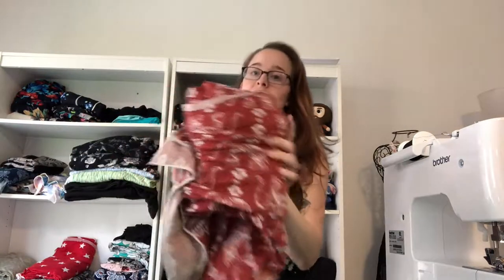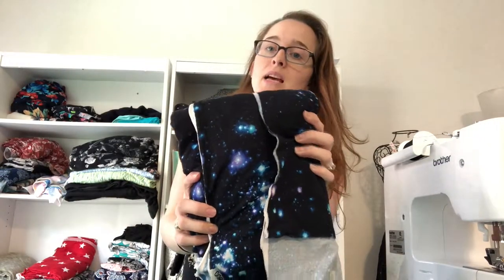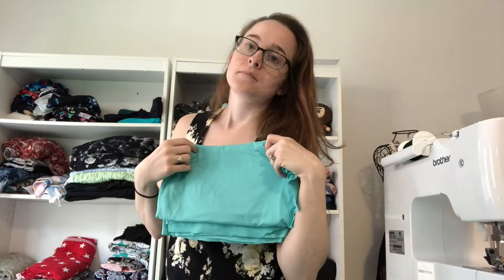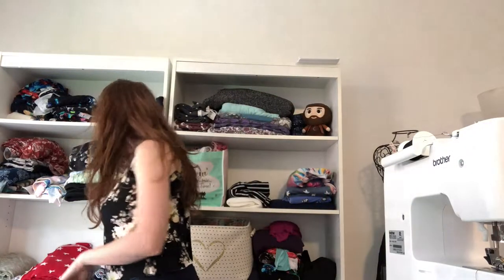Most of my fabric for making clothes is double brushed polyester. Because it's not super breathable, it may not be the greatest for children's clothing. It's really soft and comes in gorgeous patterns. It doesn't have compression, so I wouldn't make workout leggings out of it, but if you want something comfy to lounge in, it's a great fabric.